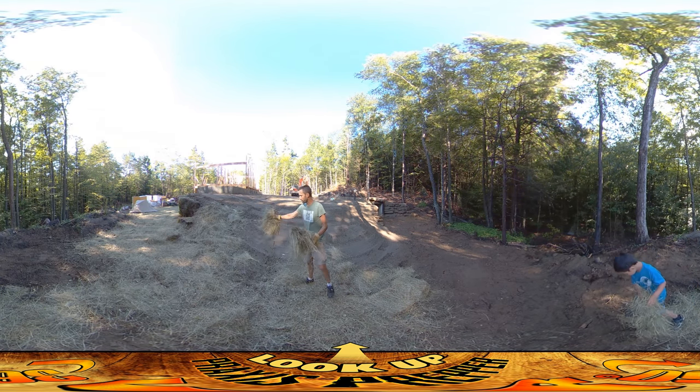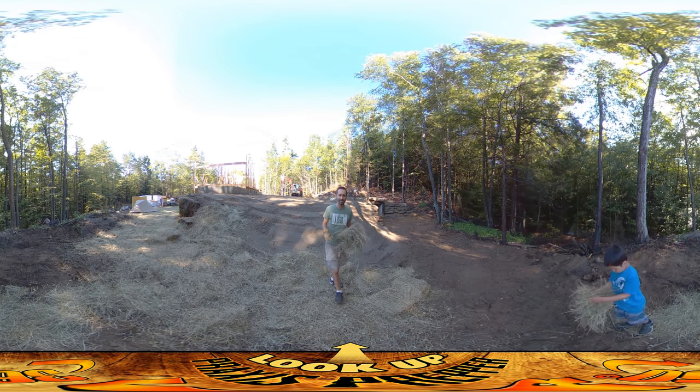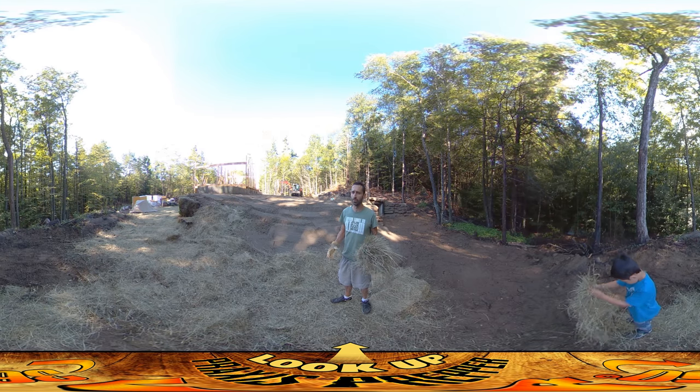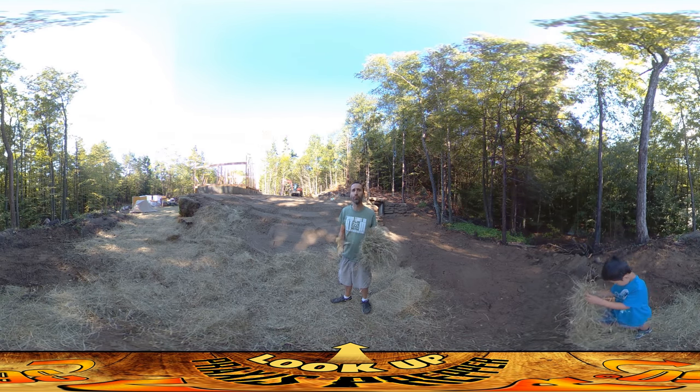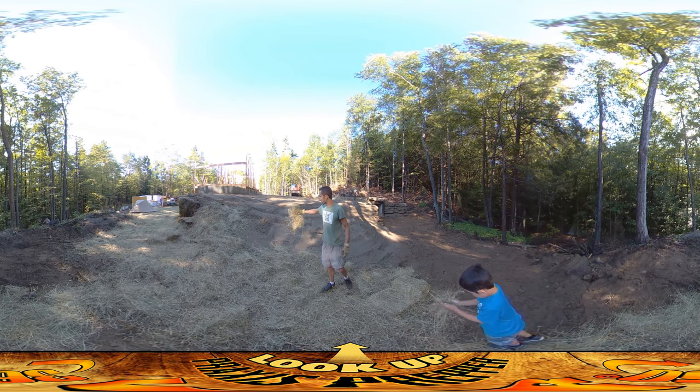We had a little bit of rain last night — wasn't too much. I wish we had gotten this down yesterday though, because after we put this down we're going to put down some grass seed and we want to start growing in. You want to just get stuff growing, get roots down into the soil, and that prevents it from washing away during heavy rains.